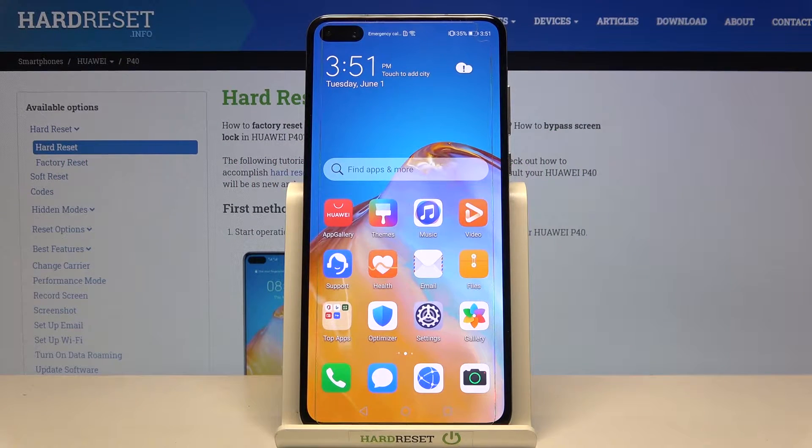Welcome. In front of me I have a Huawei P40, and today I will show you how to scan QR codes on this smartphone.